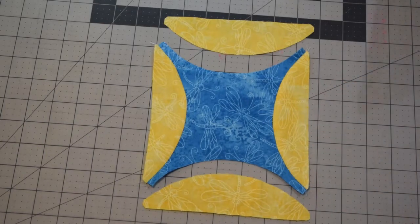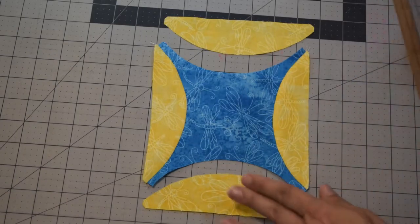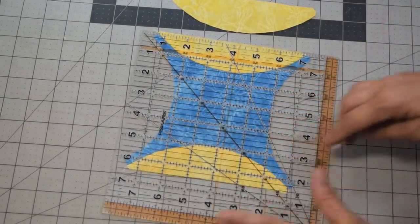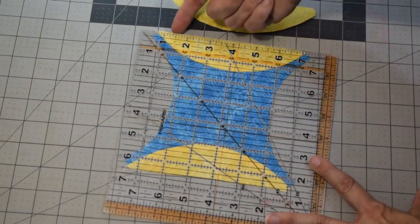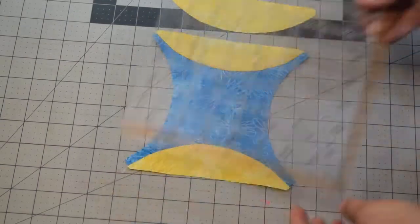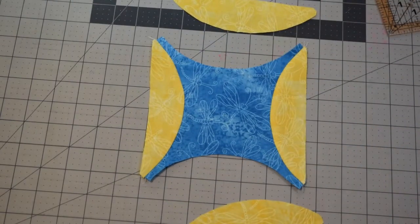Now is a good time to check your seam allowances. It's best to do one block, make sure everything works together smoothly and that your seams are correct, then continue on. Take your ruler and find your six-and-a-half-inch line. If it's too big or too small, adjust your seam allowances now — it's better to do it before you've sewn all these curves and realize your seams are off.